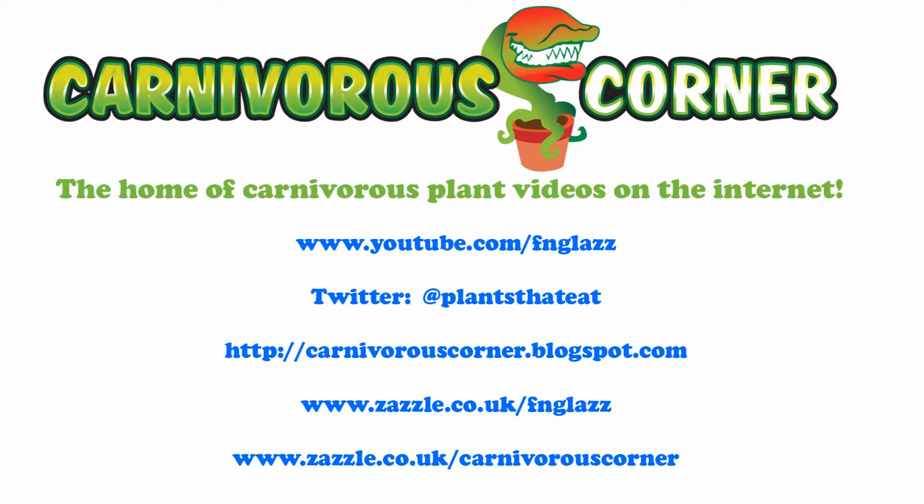But they don't. Venus flytraps, pitcher plants, and sundews particularly — as long as you get a decent amount of sunlight on them each day, as long as they're kept in like one or two centimeters of rainwater. It must be rainwater, by the way — tap water usually has chemicals which can kill them off or really weaken the plant.